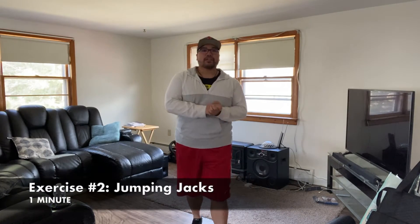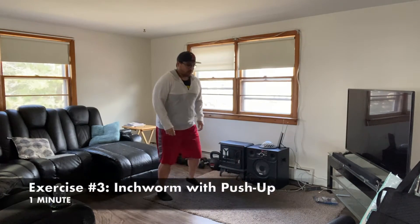Exercise number two is jumping jacks. You can go at your own pace. If you'd like to substitute with a jump rope, that's awesome, you can do that as well.